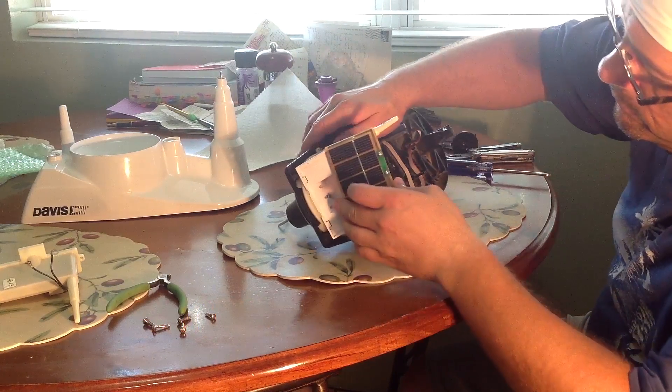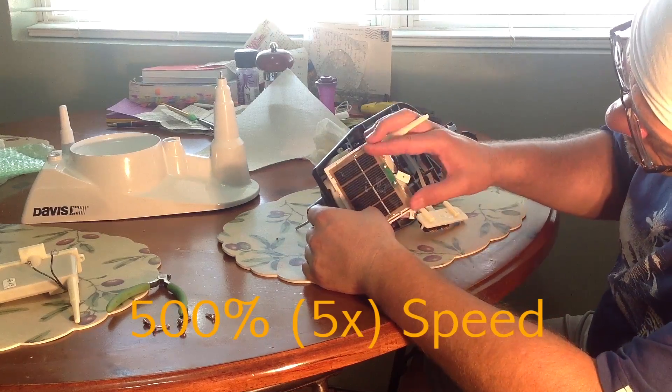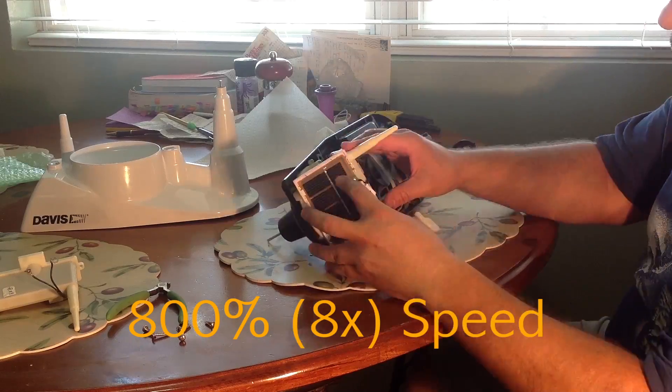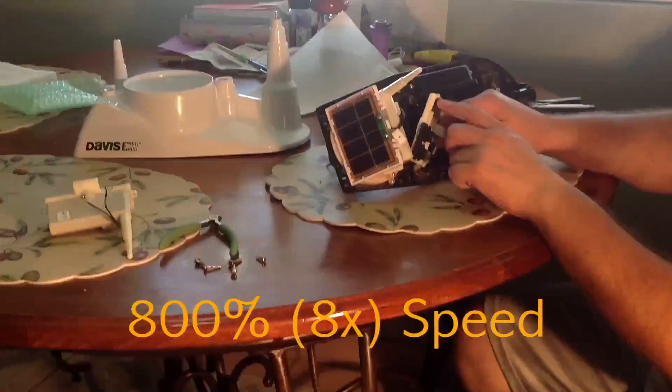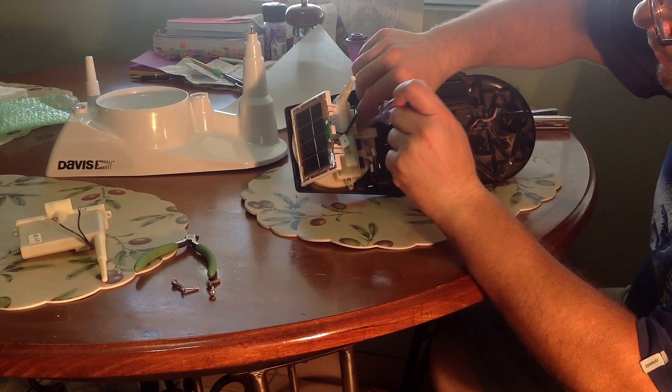After you have reconnected the solar panel, put it back in its holder. Then insert the screws and tighten.